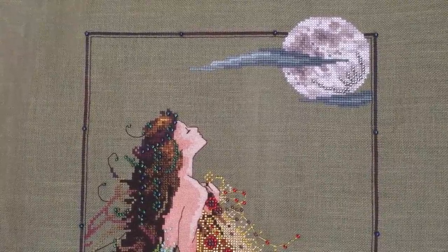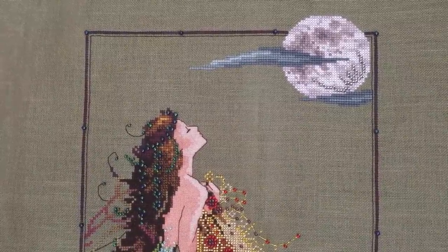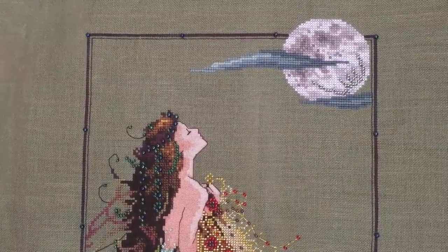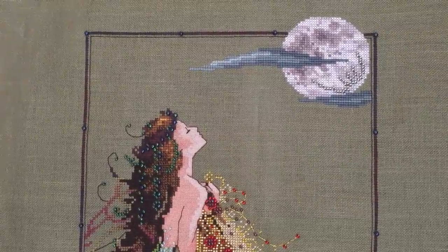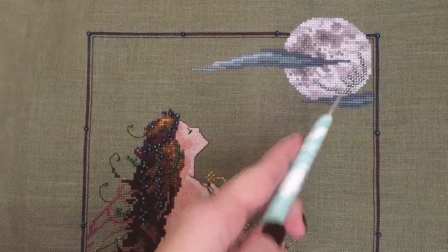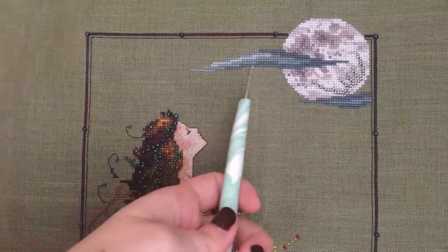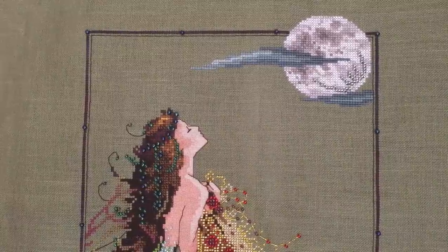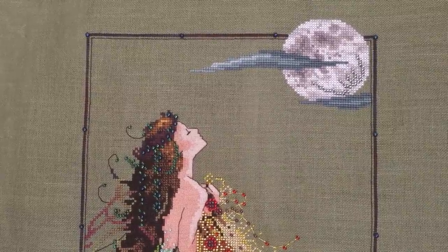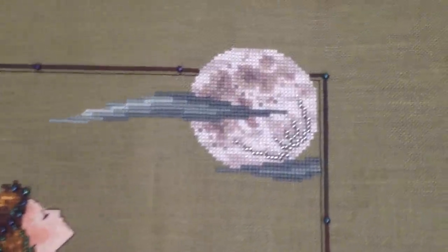I used three different Weeks Dye Works flosses for the moon colors, and then I added some regular seed beads and some petite beads also in the moon. They're pretty hard to see because they're a clear iridescent color, but they're in there to add a little sparkle in that veiny part of the moon. Then I penciled in some wispy clouds and kind of guessed on colors — I thought about using gray but figured it wouldn't stand out enough against the moon.